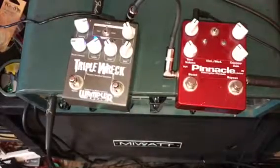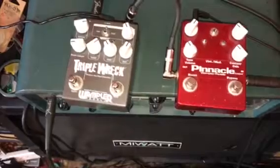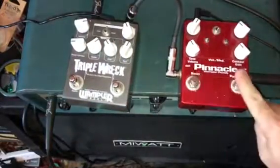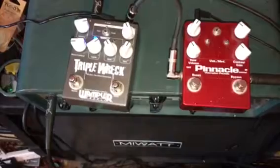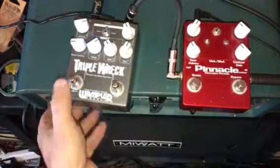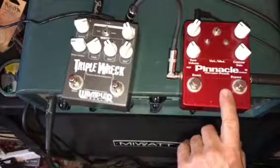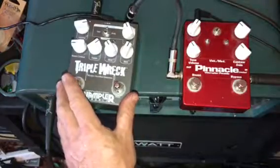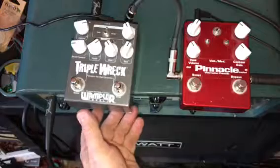I apologize for the sloppy playing — I have a tendency on these videos to be paying more attention to where the controls are than to actually playing. But that's pretty much what I wanted to show. They're not really very similar sounding pedals. Unlike a lot of other Wampler stuff, I think they actually have pretty individual sounds. Even with pretty similar settings, they have very different character — this one's much more mid-scooped with more high-end. The Pinnacle is more what I would choose for a classic rock sound.